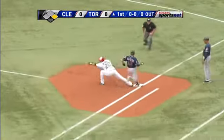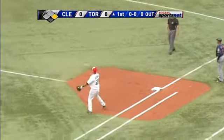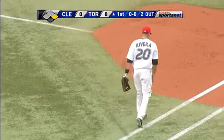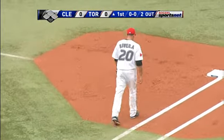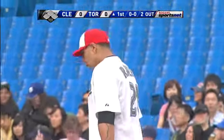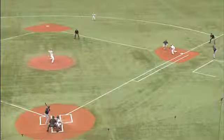Ground ball to third, next to second, for one, back to first — what a double play! Juan Rivera looks like a seasoned veteran with that glove around the bag at first. He hung in there and took the low throw backhanded and made a nice play. Good play all around the infield.